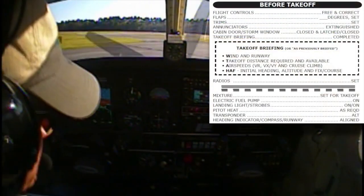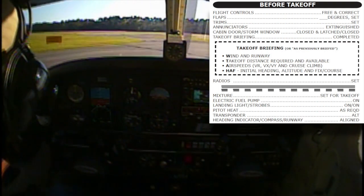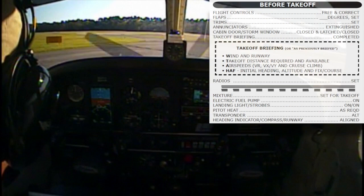Radios are set to common traffic advisory frequency 122.8. And before takeoff checklist complete down to the line.